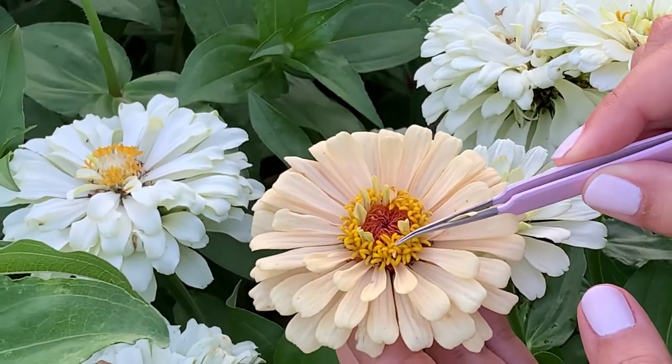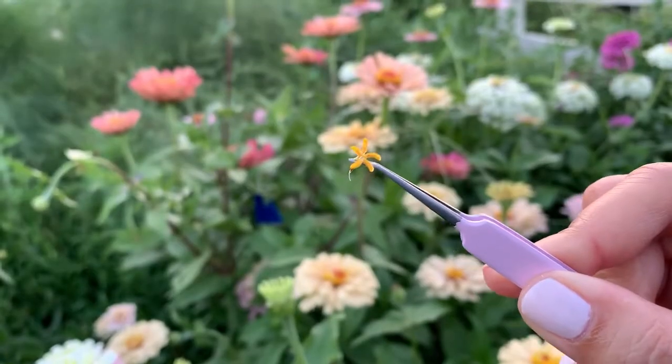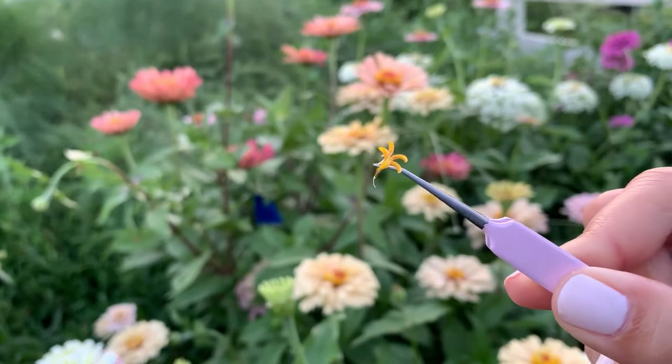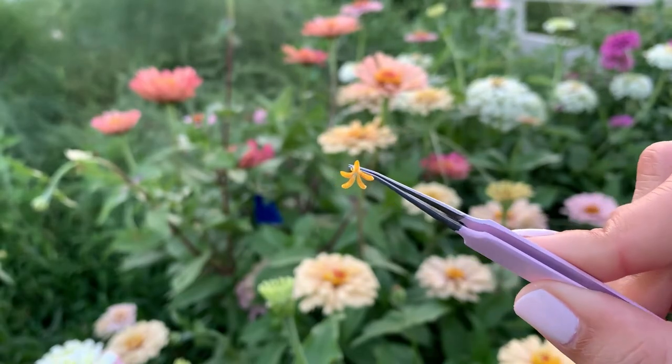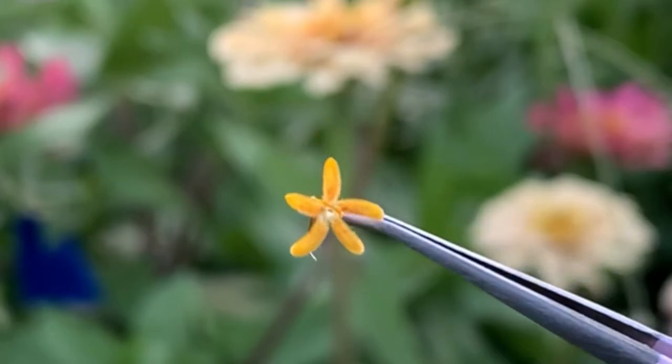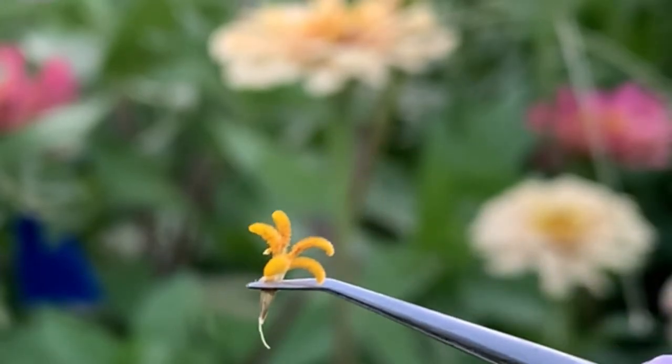Zinnias are self fertile in the sense that they are a network of flowers. They have a bunch of florets on one stem, and this is just one of the little disc florets. One of these could cross pollinate with another disc floret on the same plant, and it could also cross pollinate with the stigmas on the ray florets as well.